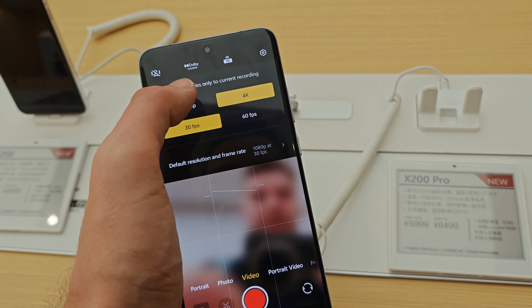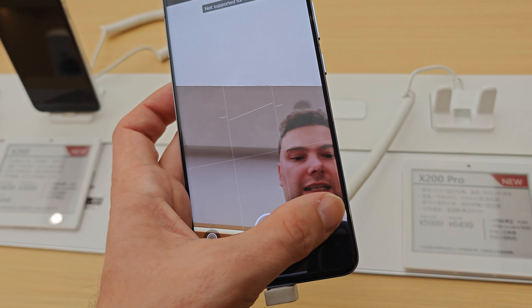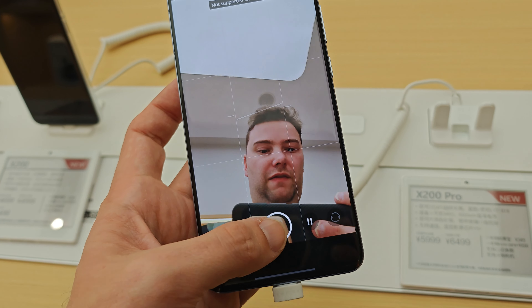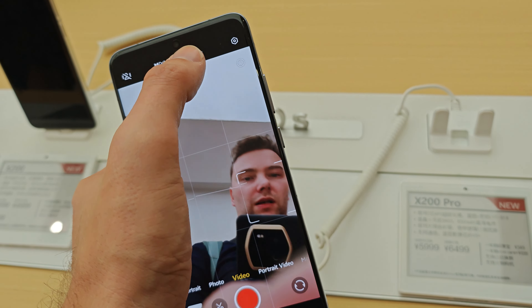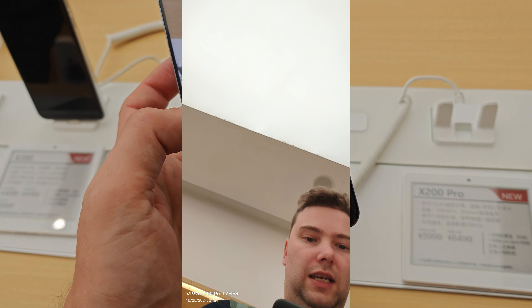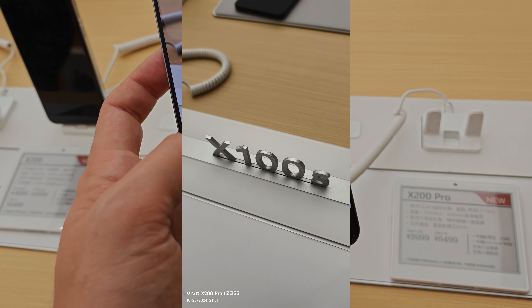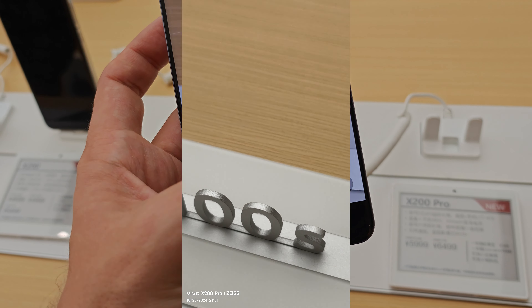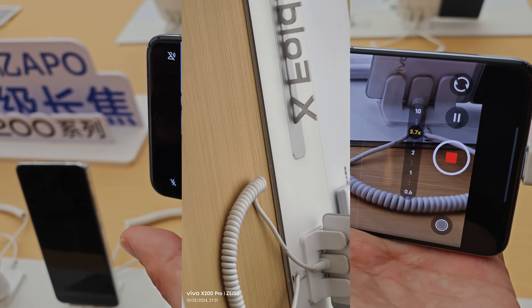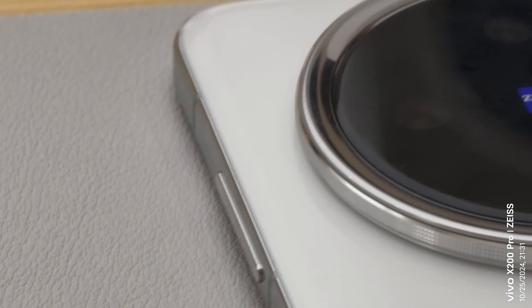We have a selfie cam capable of 4K up to 60 frames per second. Sadly, at 60fps there's still no possibility to switch to the back-facing cameras. But at 4K 30 frames per second, you can switch from back-facing to front-facing and vice versa. The zoom lens at 3.7x is this new 200 megapixel sensor, same as in the X100 Ultra.